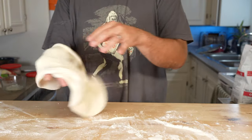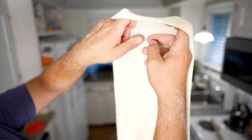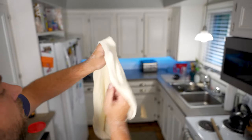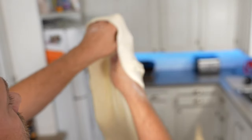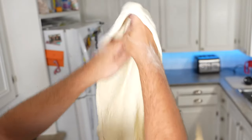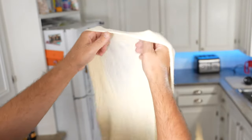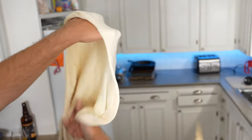Pick up your dough and throw it between both hands to get as much flour off as possible. During this final stretch, you'll let the dough rest on your knuckles. With the dough resting on your knuckles, slowly stretch it by pulling your hands apart. Work your way around the entire dough. At this point you should be able to identify the thicker areas of dough that need to be stretched a little further. Avoid the thin spots that do not need to be stretched.